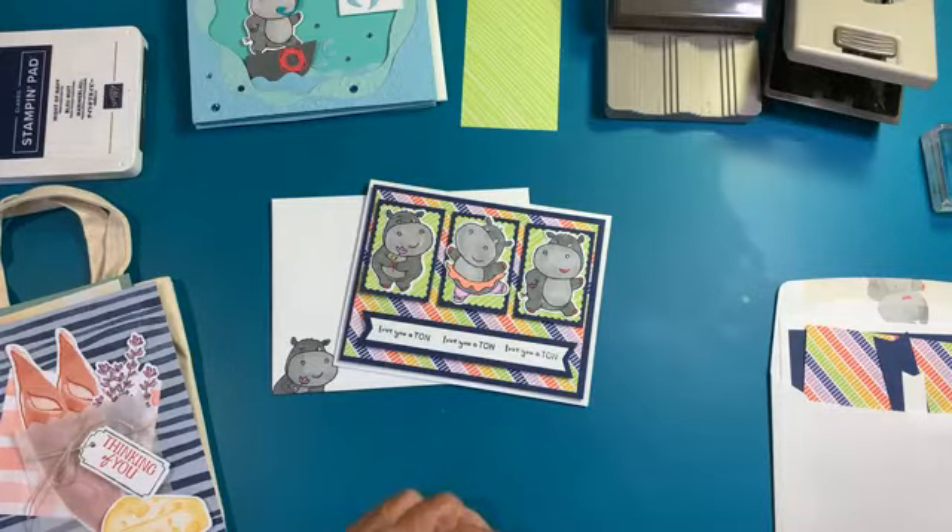I appreciate everyone taking a little time to jump on here and watch us make this cute little card tonight and another one that I made. Kelly, I love your card with the apron - so cute! Hi Gloria. I know it's Father's Day so everybody might be a little busy coming on.